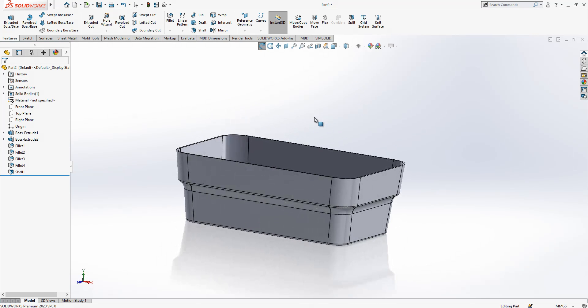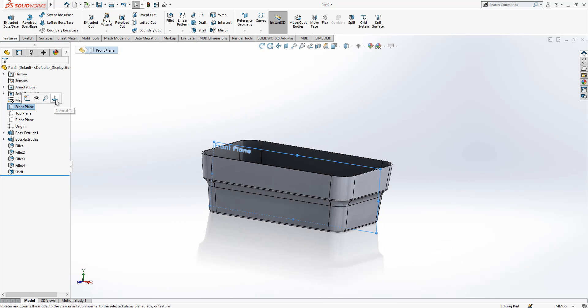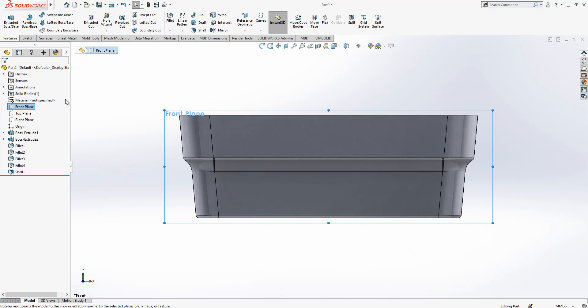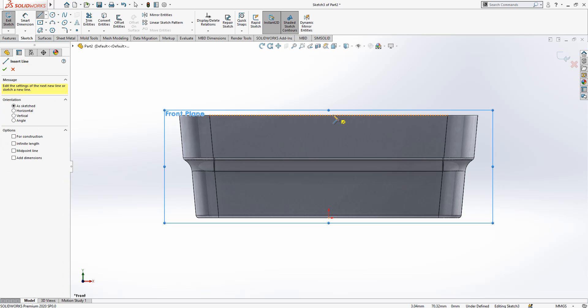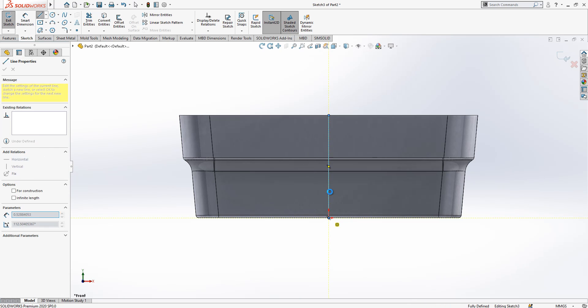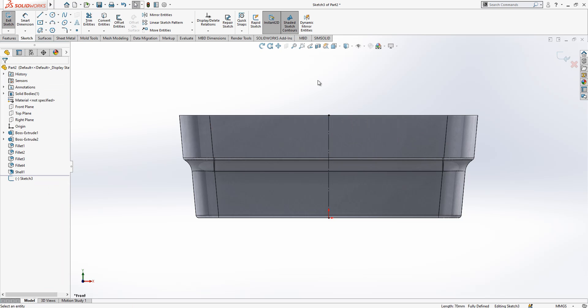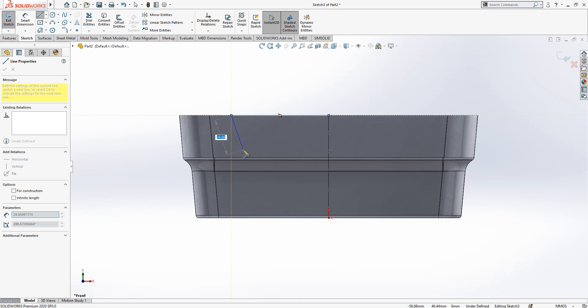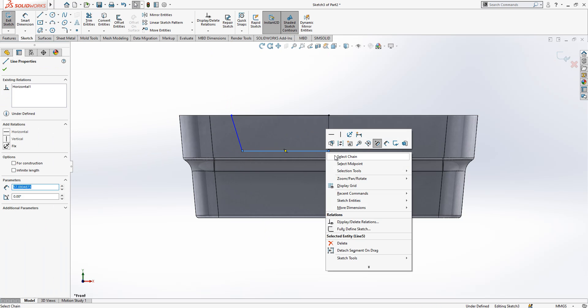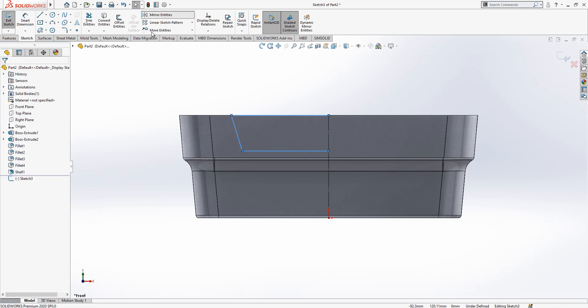Now we are looking from the front plane and we will create a sketch here. I create my construction geometry, and for the form that I want to create I right-click, select all, and use mirror entities.